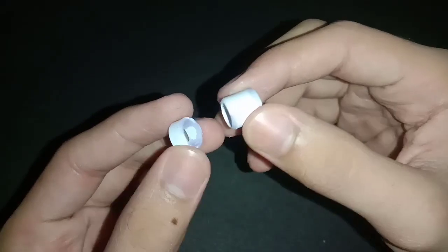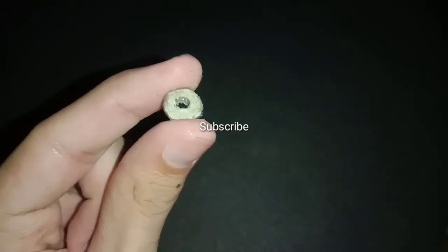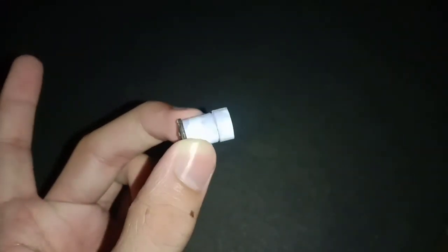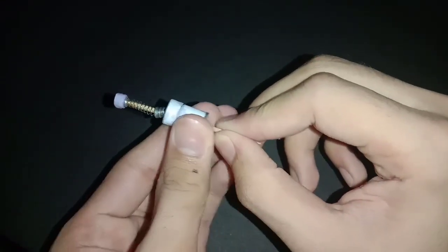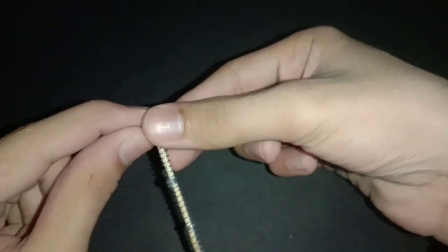Now make these two rolls out of paper. Now cut this tiny circle out of cereal box cardboard. Add one more layer of paper to make that part bigger.